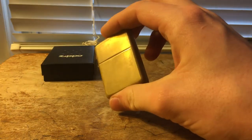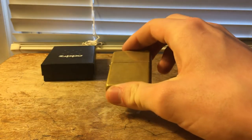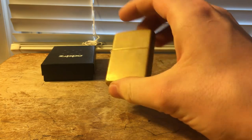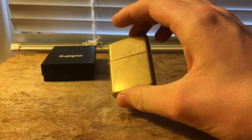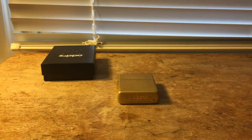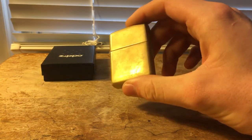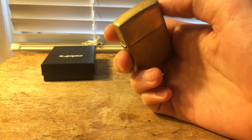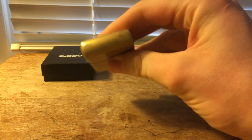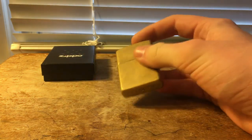Or you can just use Bar Keepers Friend, which is what I do because I don't have a polishing buffing wheel up here yet. However, I do have one in Virginia and I might try to get that up here and put buffing wheels on it so I can do pretty much what he's doing and polish it up to a mirror finish, because that would look really cool. But to be honest, I don't really need these lighters to be mirror finish anymore, especially the brass ones — I'm just going to use them and keep using them.